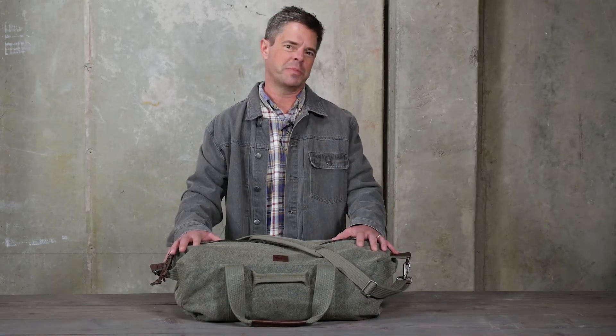Sometimes it just feels good to get back to basics — like a favorite pair of jeans or your grandpa's old army jacket you used to wear back in high school. Some timeless classics just never get old. That's why we built the new retrospective duffel.